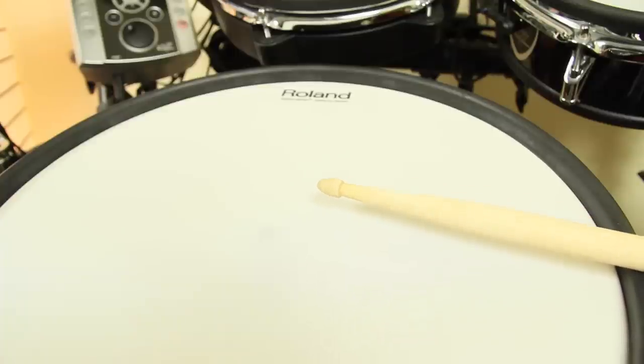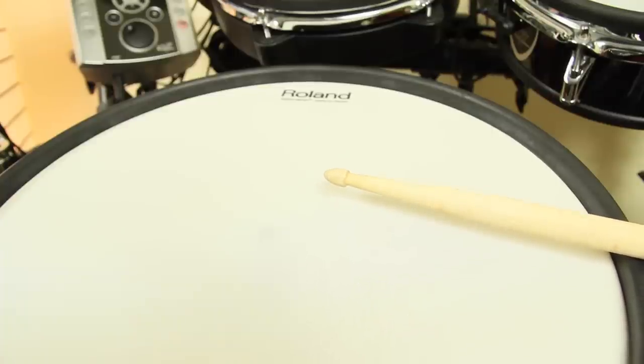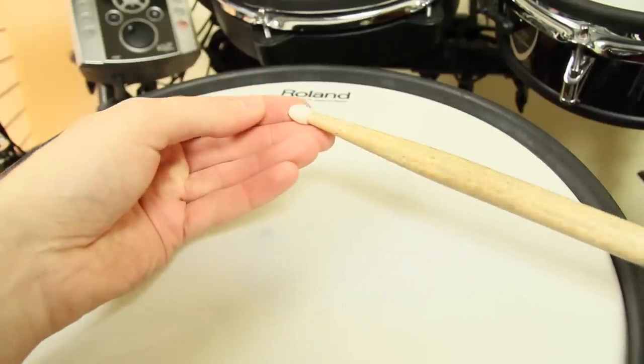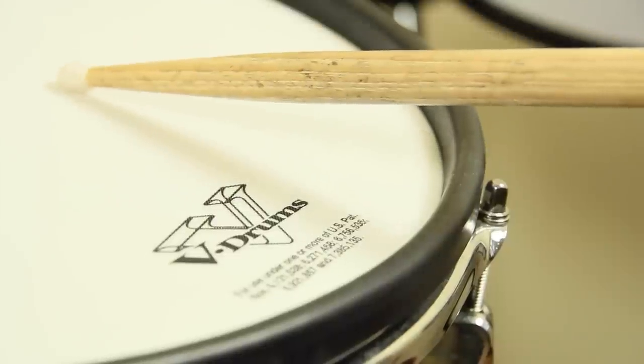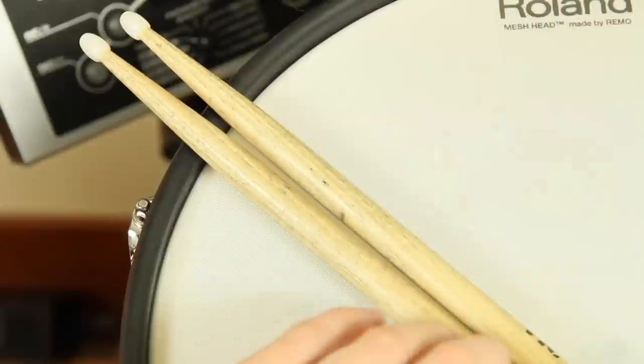It doesn't matter if you use sticks with a plastic or a wooden tip, as long as they are new. They will most likely not get damaged while playing e-drums, so you can use them for a long time.